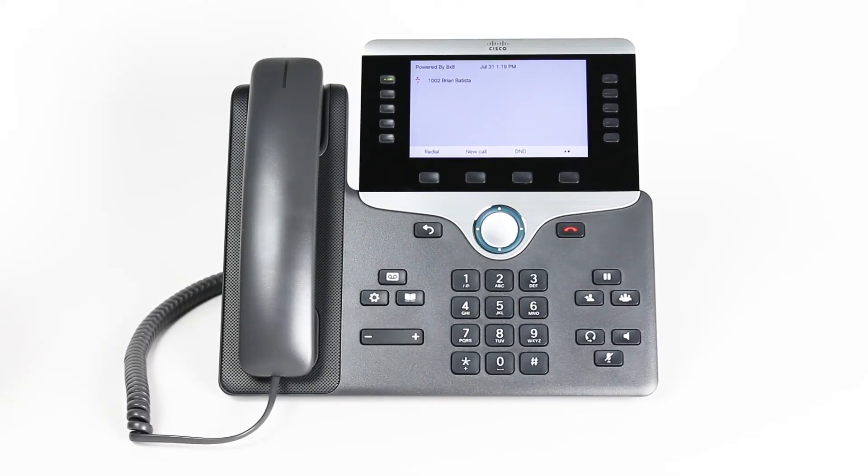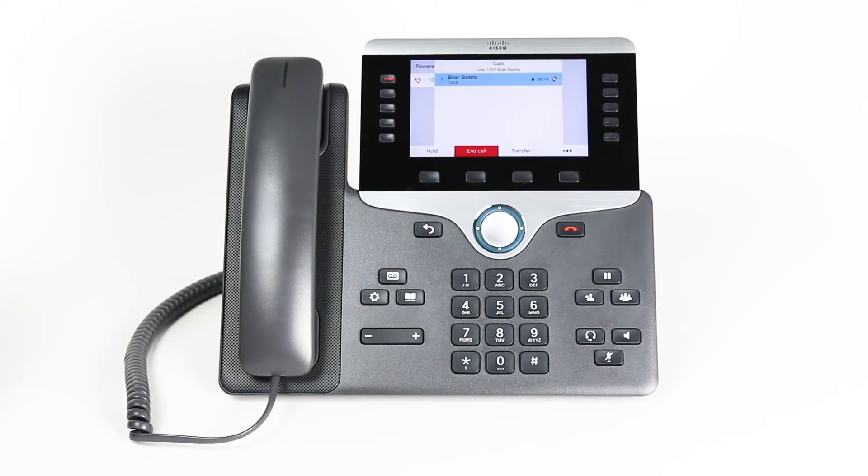It's easy to access your voicemail from your phone. Press the voicemail hard key. This will connect you to the voicemail system. Follow the voice prompt to enter your password, retrieve your messages, or access other voicemail options.